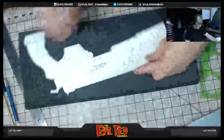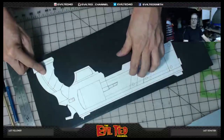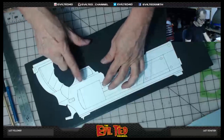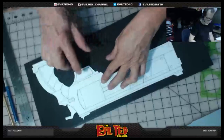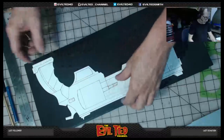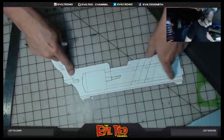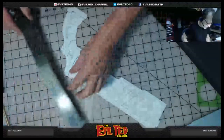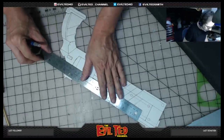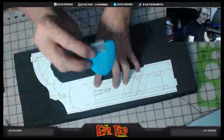Now I'm going to trace the majority shape of this gun. There are certain things I'm not going to bother tracing — I don't need the hammer and the trigger on the main body to make this easier, because these are going to be separate pieces of foam I'll attach later. I'm also going to remove the sights — these will be separate pieces of foam on top of the gun, so I don't need to trace those either.